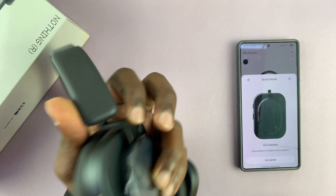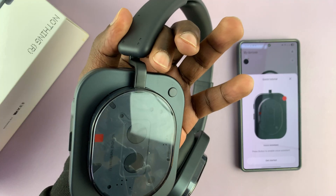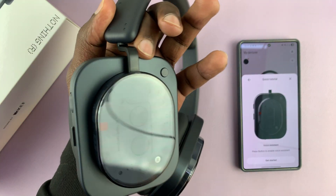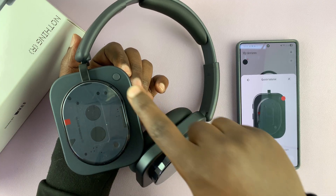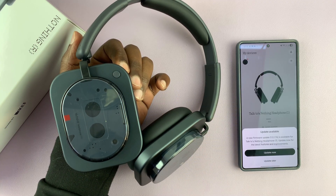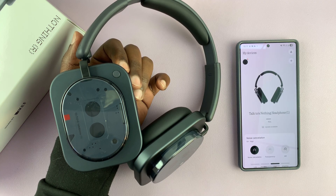You also have the voice assistant — there's a dedicated button up here for that. If you have Google Assistant, Gemini for Android users, or Siri for iPhone users, that's where you access it from. Tap on Get Started. It's going to ask you to update the firmware — I'll select update later so I can do that later.